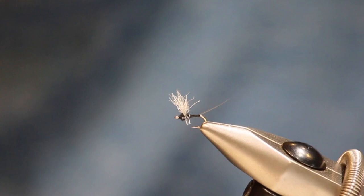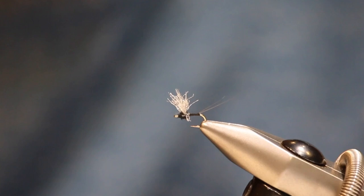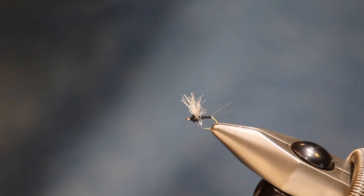What I like about this fly is that you can see it on the water a little bit better than a flat spinner - it shows up more, especially when you apply Frog's Fanny or another floatant. You can pick it out in the bright sunlight, which is usually when the Trico spinners are out. That's the 180-degree Trico spinner.